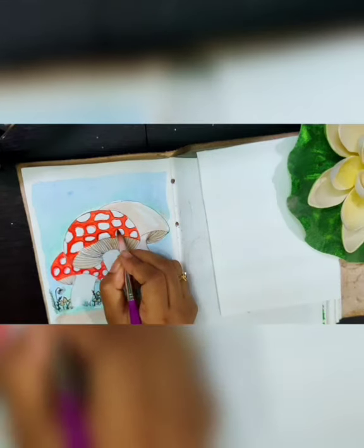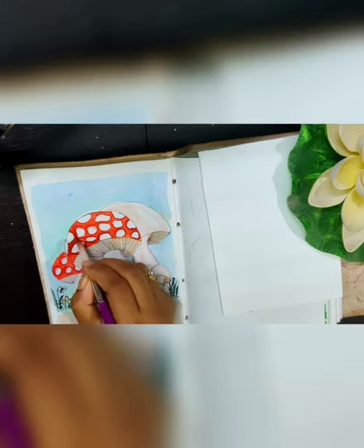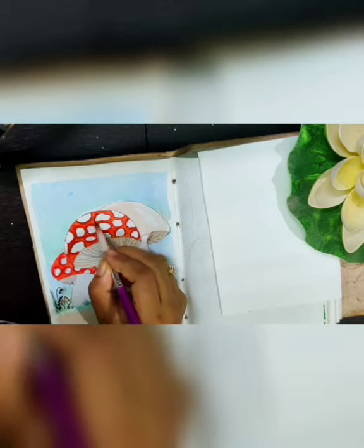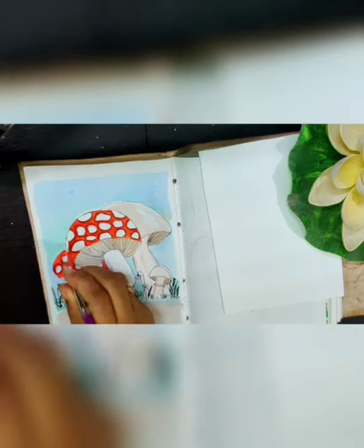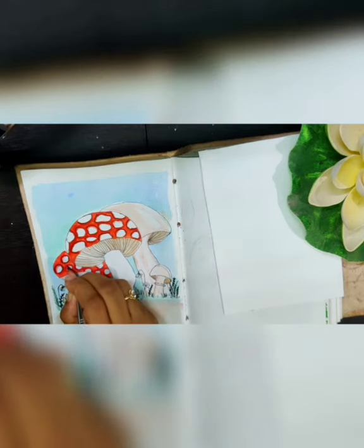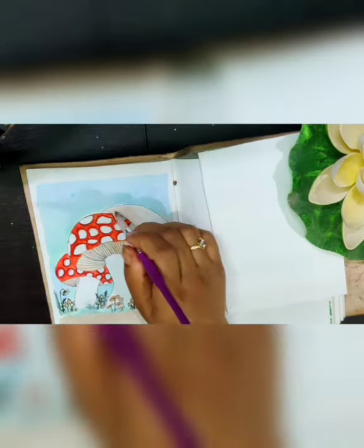If you notice, the blank spaces I left over the mushroom are not of a specific shape for the first one, and the one behind it is circular, so you can choose whatever you like. After the highlighting in the white space it is looking more natural and the look is coming together. I will just repeat the same step for the other mushroom and add one more coat of brown in the areas required as a finishing touch.